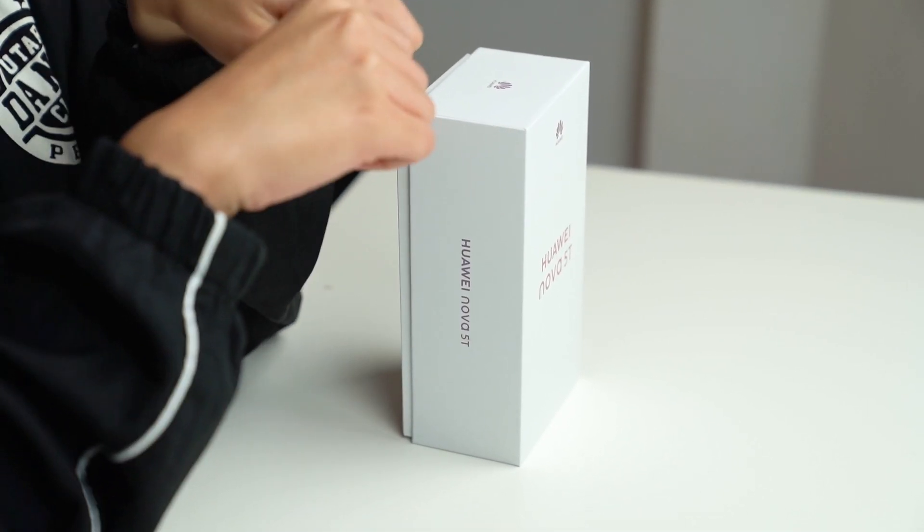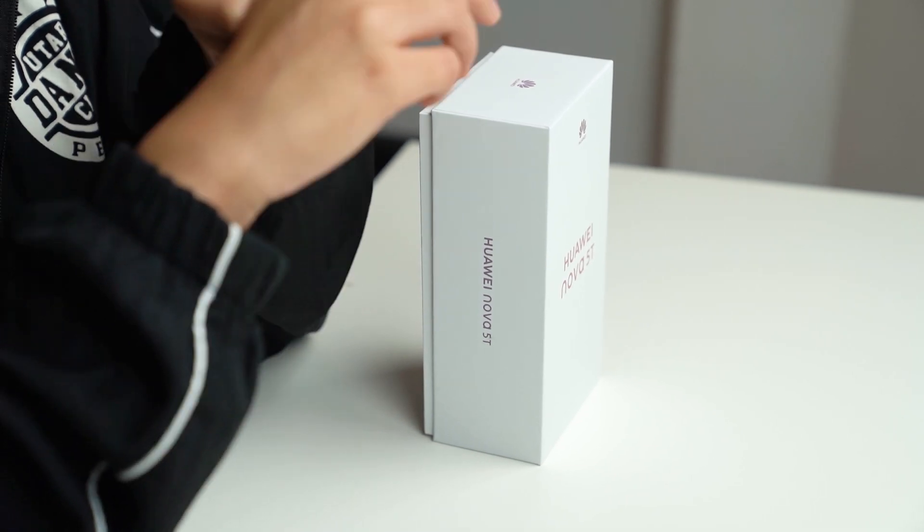The Huawei Nova 5T has a starting price of RM1,599 and it comes with 8GB of RAM and 128GB of onboard storage. So without further ado, since we have the smartphone here with us, let's check out what's inside the box.